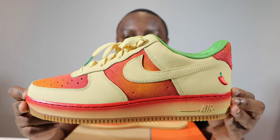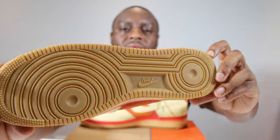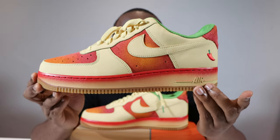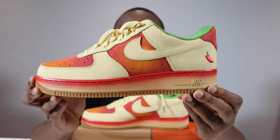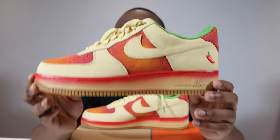Let's start from the soles up. We have a gum outsole, we have a gradient midsole featuring that nice red and Lemon Wash, we have red stitching, and Lemon Wash for the Air unit strip.